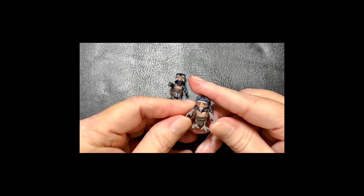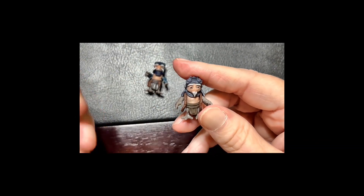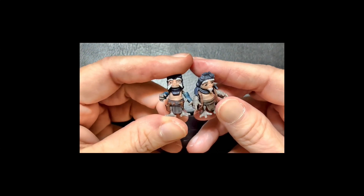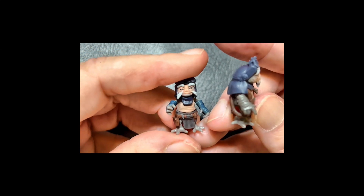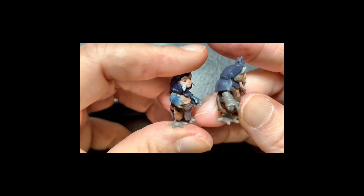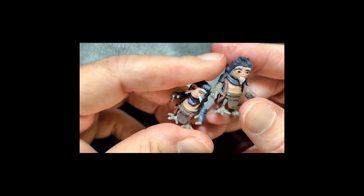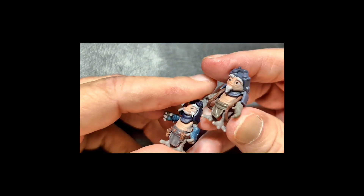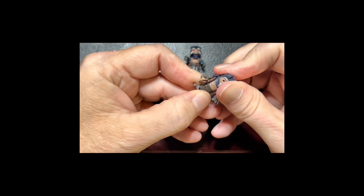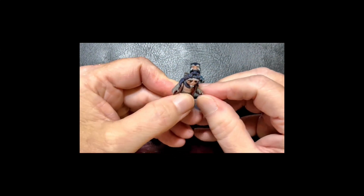Let's not forget the two Anzellans. These little characters bring a unique charm to the set. The detailing on their costumes is fantastic. Their arms are fully articulated, moving up and down as well as in and out. Their heads turn left and right, and their torsos rotate as well. They make for great display companions and really add to the charm of this deluxe set, making it a must-have for any Star Wars fan.